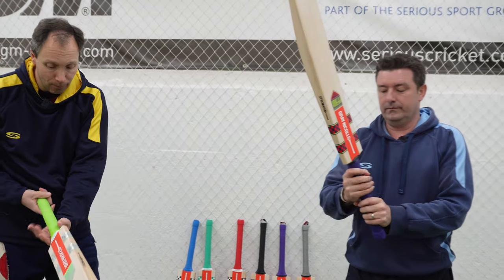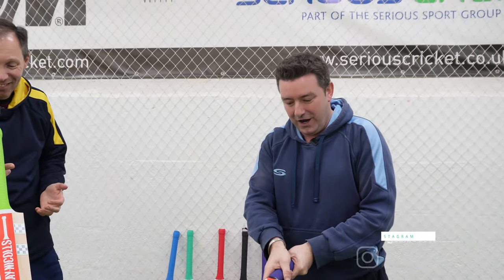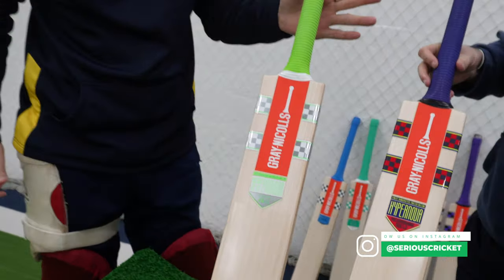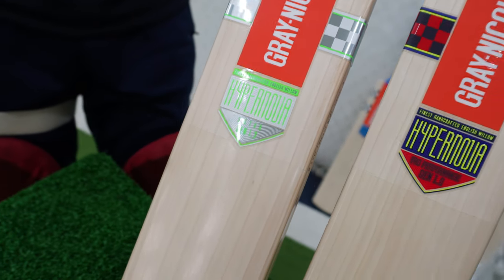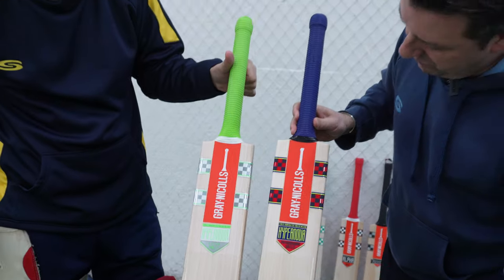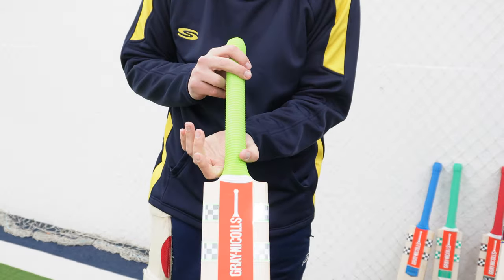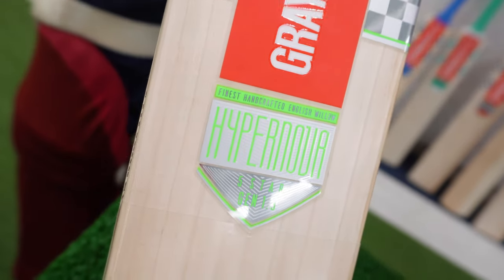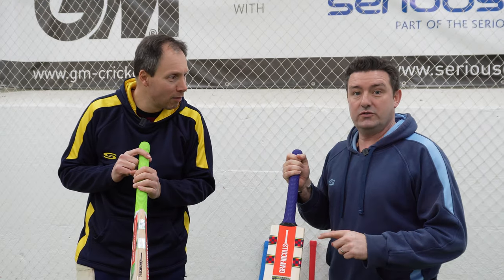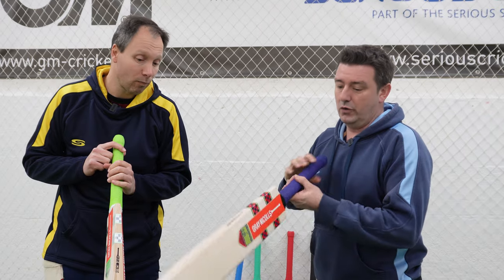Semi-oval handle. I've always found the handle slightly thinner and slightly longer with Grey Knicks, but not that that should make any difference — just a little quirk. But a lot of wood there. One of the first times we've done a bat review with two bats. There is an obvious distinction, colour being the main one. We've got it in its green livery, or we've got it in the purple and red — Harry Brooke and Ollie Pope in one, Mohamed Rizwan and Babar Azam in the other.